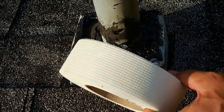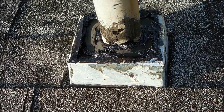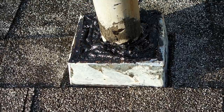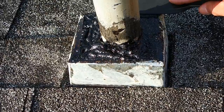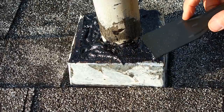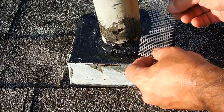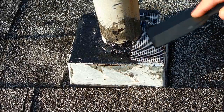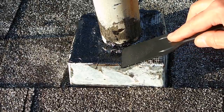The mesh I'm going to use is fiberglass tape for drywall — works great. I'm going to put a lot more tar and press the mesh into the tar. Just work it in. The purpose is just to keep this edge of the metal from separating from where the tar is.